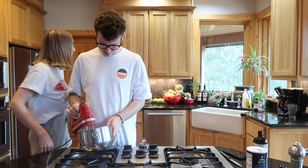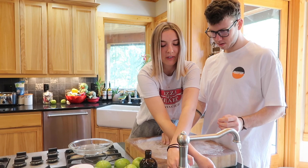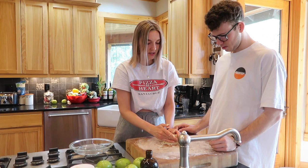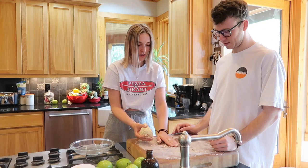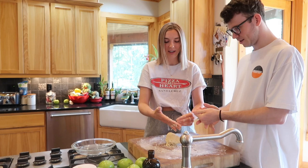You gotta melt it, babe. I know, I messed up, I made a mistake. I'm feeling really skeptical about this recipe, because it's not like any pie recipe I've ever made before. I need more flour. That's why it's the best!